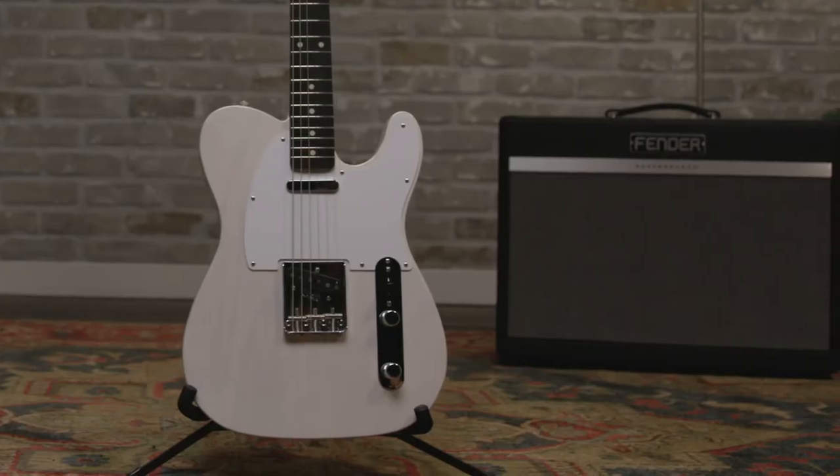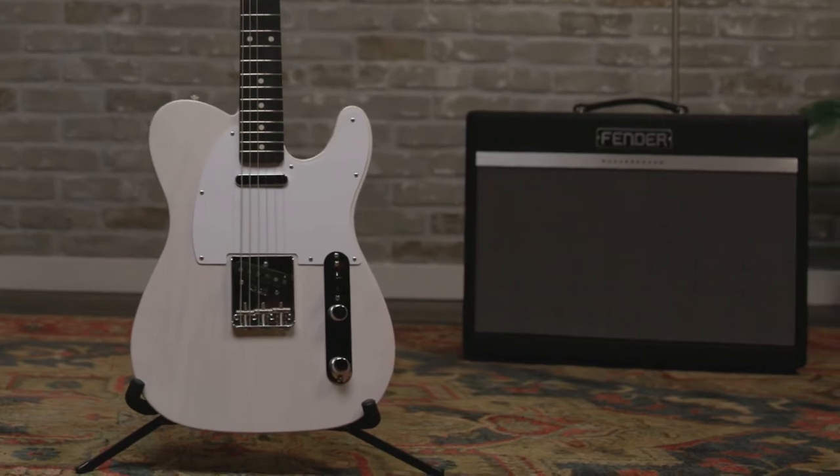The tones you heard me playing in the beginning of the video were the guitar plugged directly into this Bass Breaker 30R on the distorted channel. So let's run through some clean tones and give you an idea of the characteristics of the guitar, and then later on we'll explore some more distorted tones.